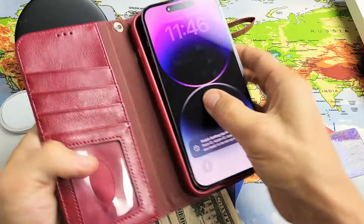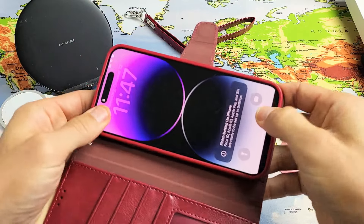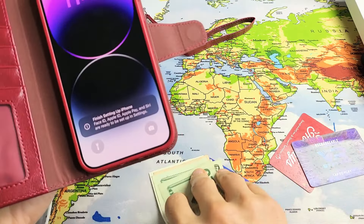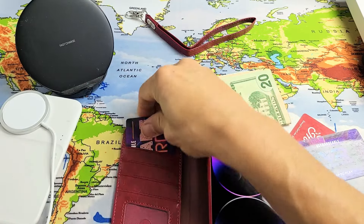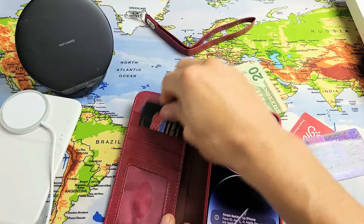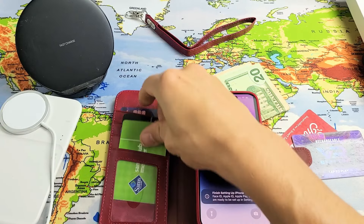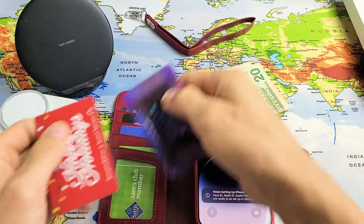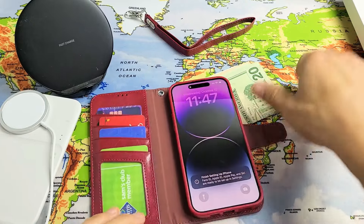Let's go ahead and put the phone back in — just like that. And we'll put some credit cards in here. There's one, two, three. You can put a driver's license as well. You can double them up a little bit, make it a little bit thicker. I'll put six credit cards in there.